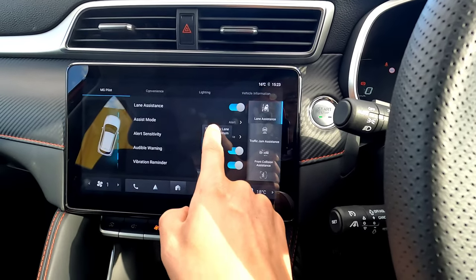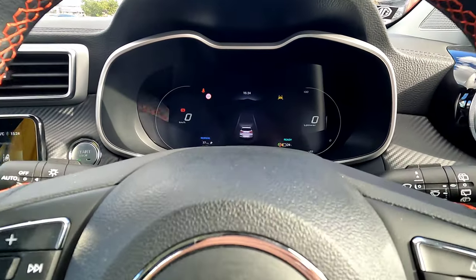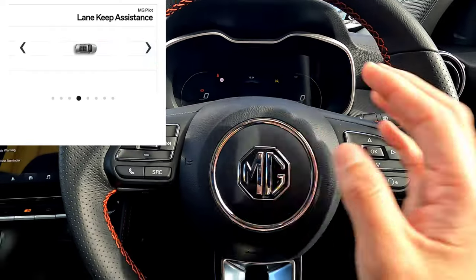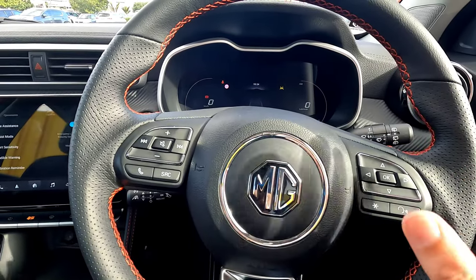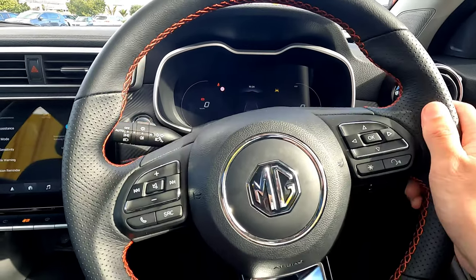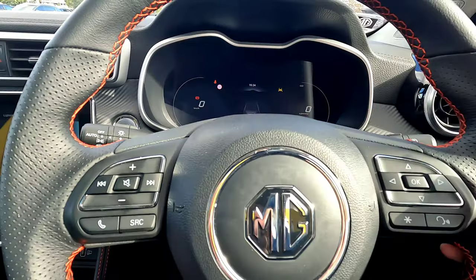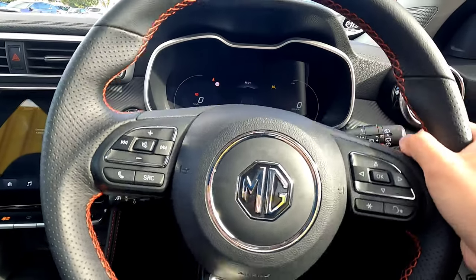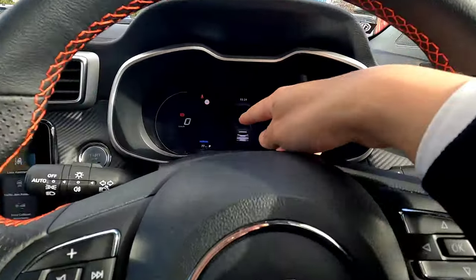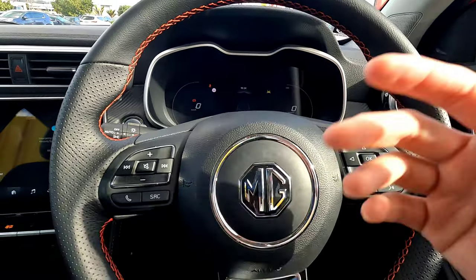If you change to Emergency Line Keeping Assistance, the symbol on the dashboard changes. This gives you a warning if you drift out of your lane, but additionally, before you drift out either left or right, the vehicle gives you a small corrective steering input to keep you in the lane. However, if you are intentionally turning and holding the steering firmly, the vehicle will only give you a warning — it cannot override strong steering input or make a sharp turn.